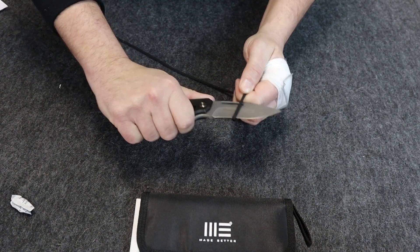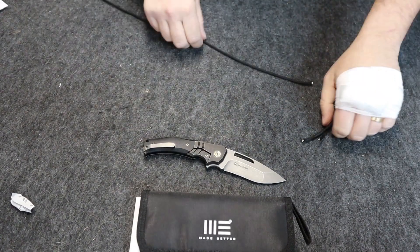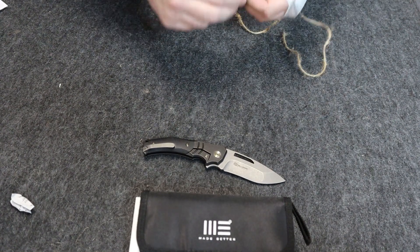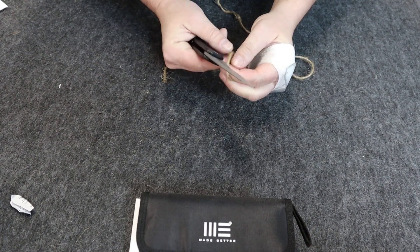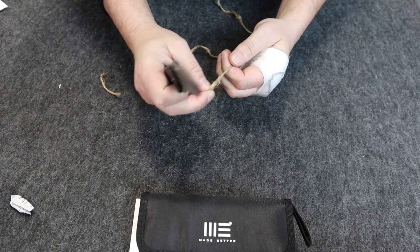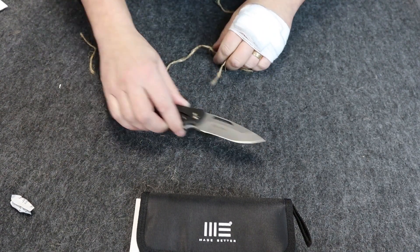It cuts pretty smoothly, not too bad there. We'll give it one more try — it cuts pretty much all parts of the blade.